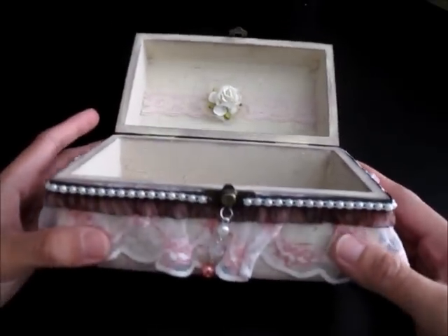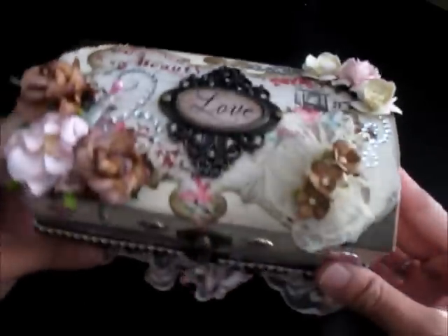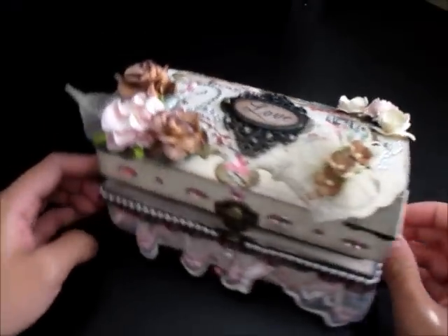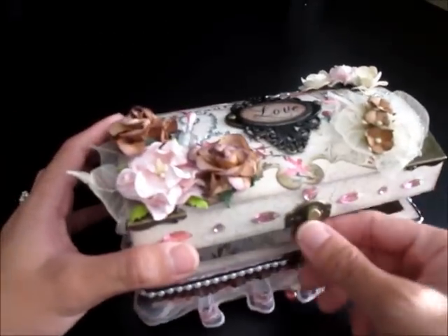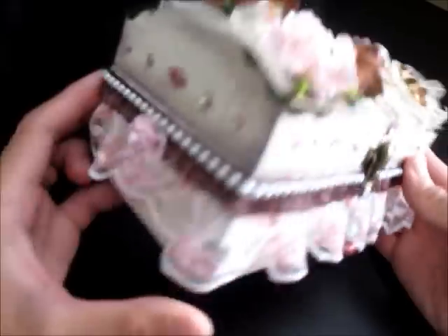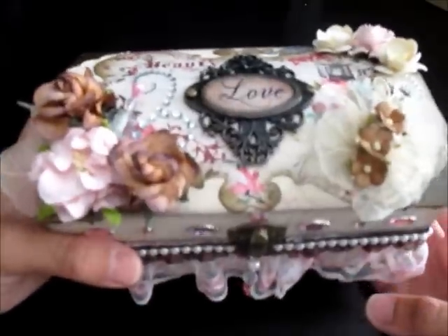Gorgeous, gorgeous altered wood chest. My hubby saw this and he's just like, 'What — is she your best friend now?' Well, it's a joke — he always says that when someone is just so sweet to me. But yeah, thank you so much, Leanne.